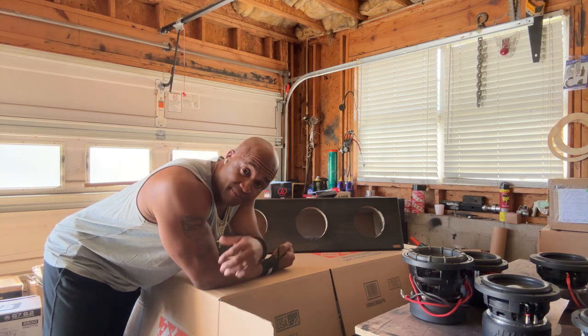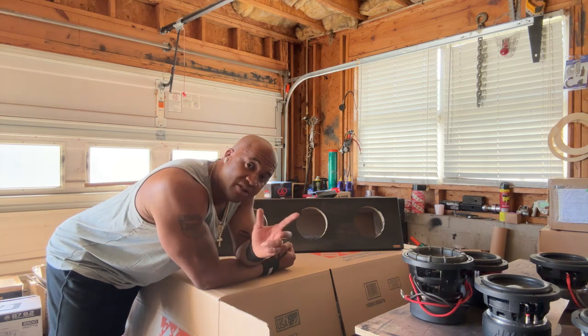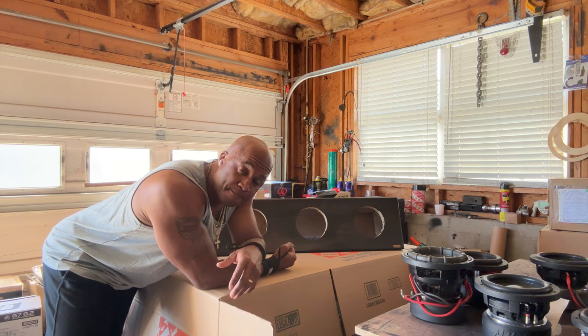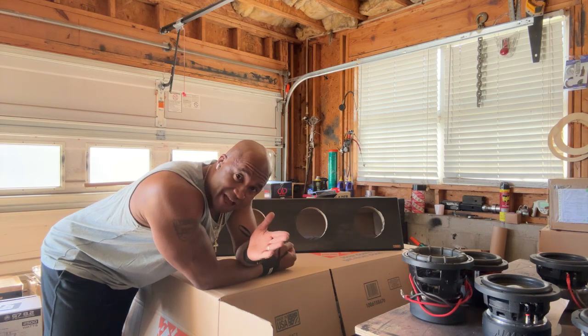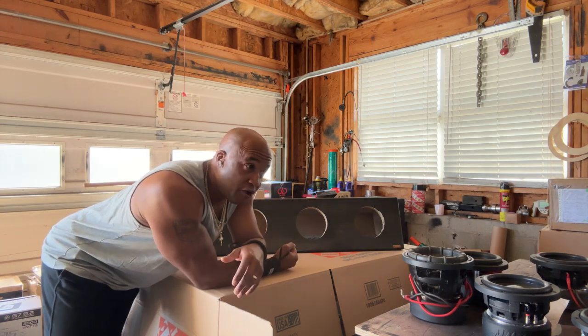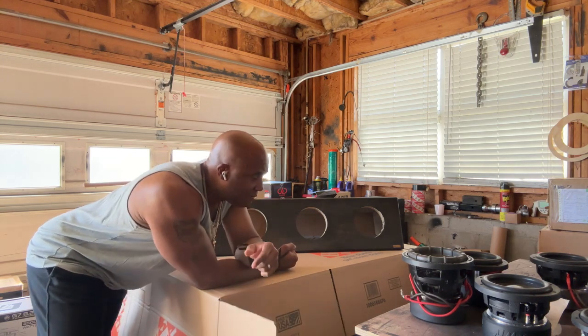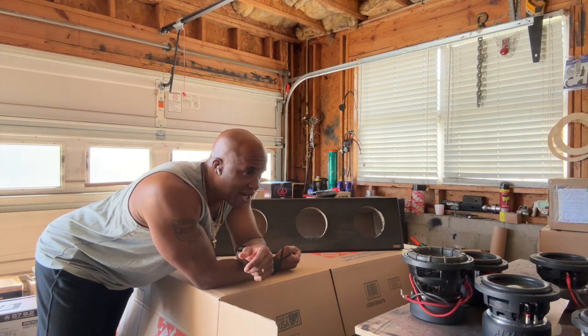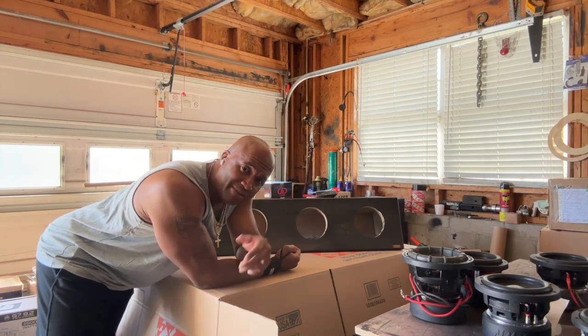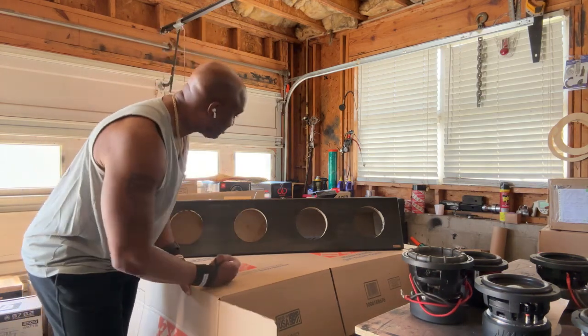I'll show y'all the 2508 — go back and look at all the videos on my channel on the 1506. I've been pushing the six-and-a-half market here because I believe that with four of them in a truck you'd be surprised at the level of output you can get. Six-and-a-halves and eights — that's what I'm gonna be doing, and every now and then I'll throw something else in there. Stay tuned. That's the NBE school of thought about the six-and-a-half.